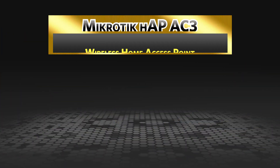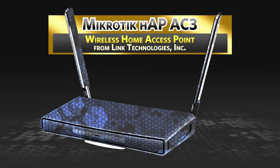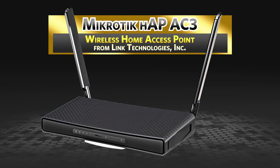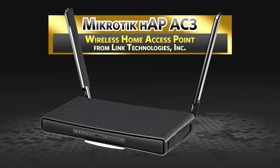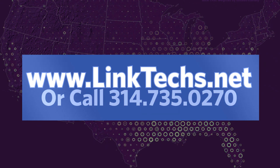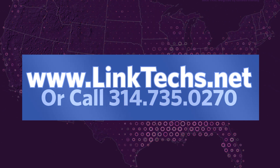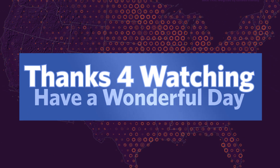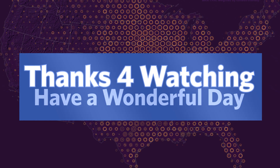Overall, the Microtech HAP AC3 Wireless Home Access Point from Link Technologies Incorporated is a great solution for your wireless networking needs. We strongly recommend it. Please visit www.linktechs.net for more information or call 314-735-0270. Thanks for watching — keep moving those packets and have a wonderful day.